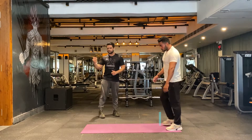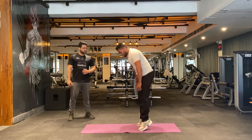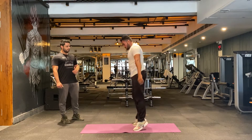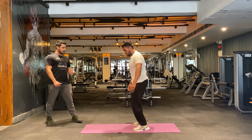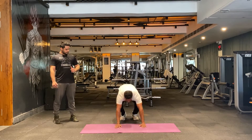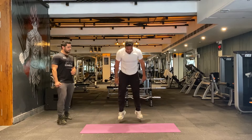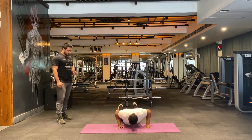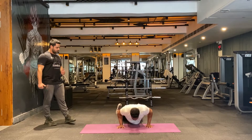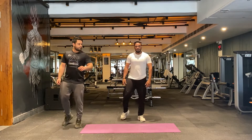We're going to do burpees again — 15 reps. You can do 10, 12, or 20 reps. Let's begin. Nice and slow: one, two, three, four, five, six. Let's move to the side. Seven — jump as high as possible, using a hundred percent. Keep going — four more, one, two, three — well done. That's good.